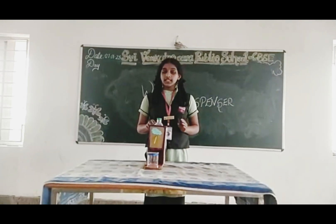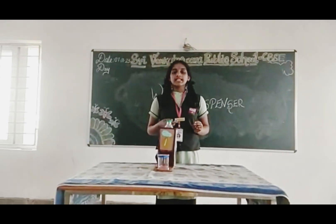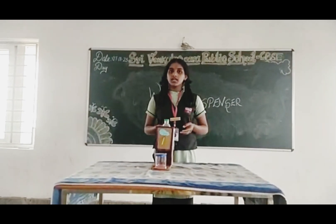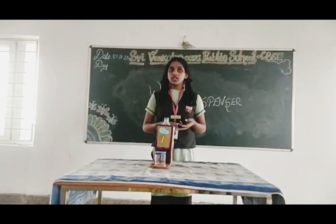If you buy this water dispenser in a shop, it costs maximum 650 rupees or more. I have used only 45 rupees for making this water dispenser. You can also try making it at home.